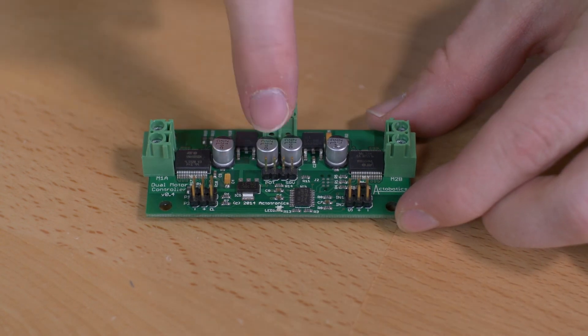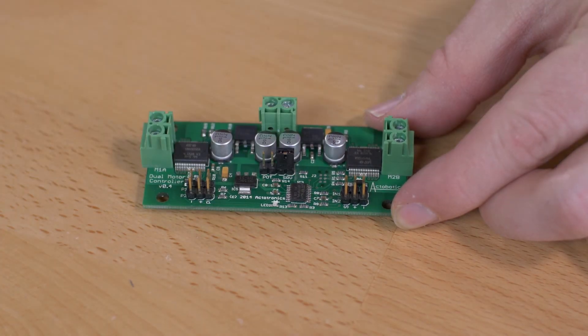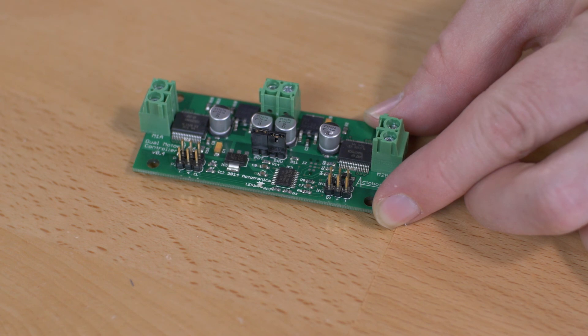To go over the four modes one last time: mode one has no jumpers and controls both channels via a PWM signal of 1,000 to 2,000 microseconds. Mode two has one jumper on the left two pins next to POT and controls both channels via analog input from a potentiometer. Mode three has one jumper on the right two pins next to SRV — it's split mode where channel one is position control and channel two is digital speed control. Mode four has both jumpers on all four pins and controls both channels in position control mode like servos.